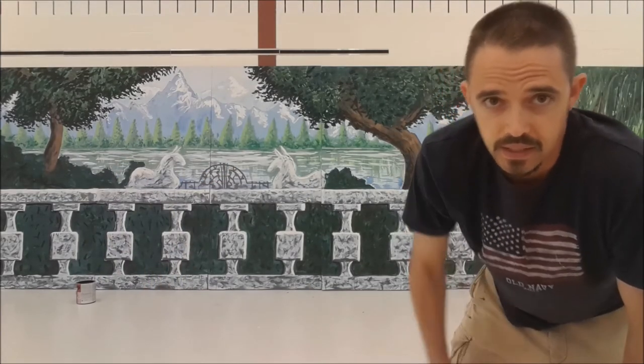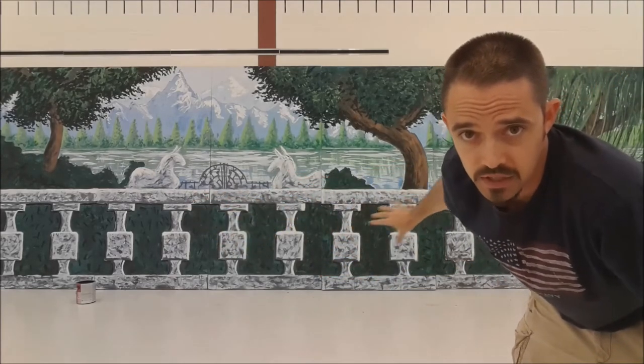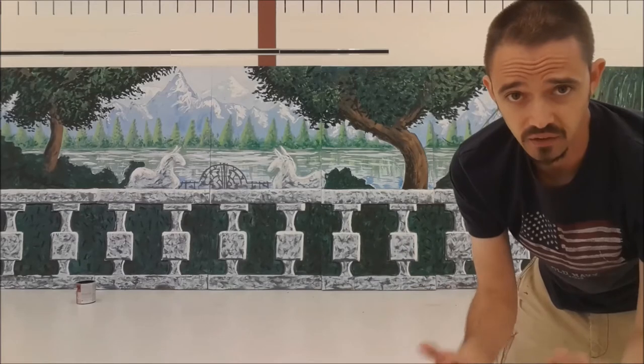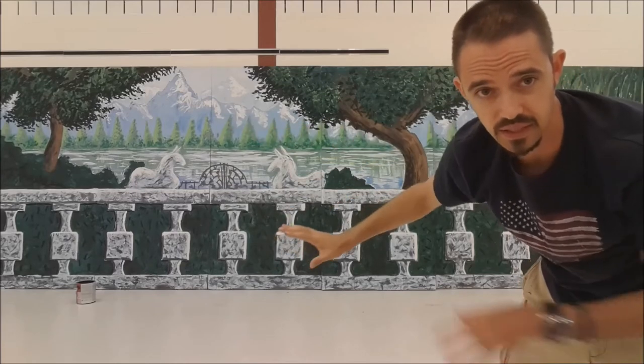Those are the final touches on the painting. The only thing that I added that I didn't say I would at the first was I added some black marks to this greenery area here. I just felt it was looking a little too solid of a color and just needed a little something to break things up. You have a lot of motion and design, and then it was kind of like blah.